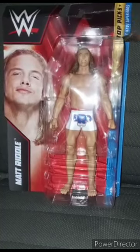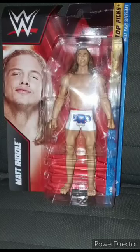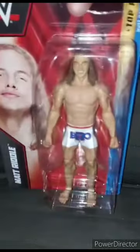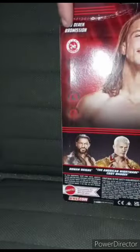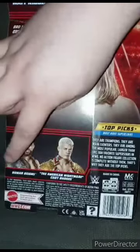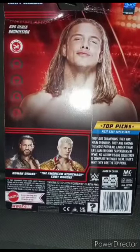I'm excited — I've been looking forward to a Matt Riddle action figure. This is a Top Picks 2023 series. These are available as a preorder right now on Ringside Collectibles. I got this one from Amazon yesterday morning, bought it along with a Roman Reigns. Here is Matt Riddle — his moves include the Bro Derek and Bro Mission. He's a grappler in this series. You can also get Cody Rhodes and Roman Reigns, which we'll look at really soon.